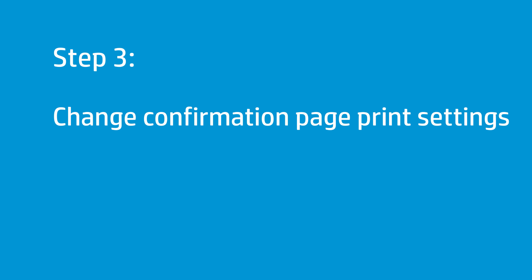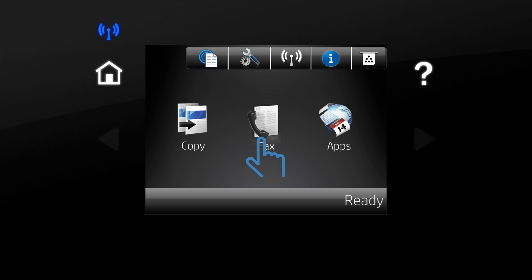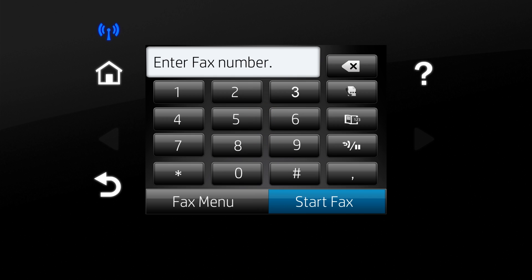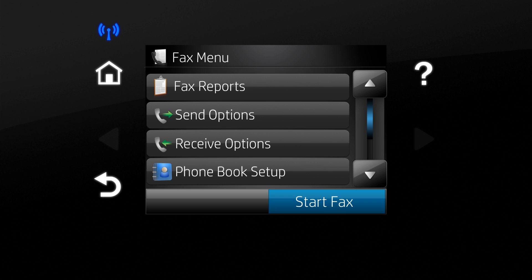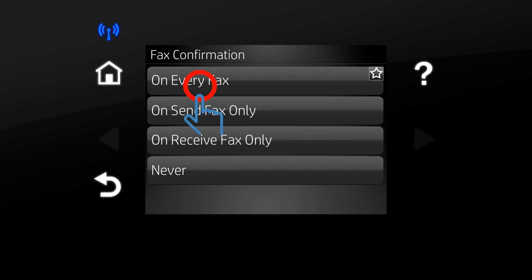Follow this step to change the confirmation page print settings. Touch the Fax icon. Touch Fax Menu. Touch Fax Reports. Touch Fax Confirmation. Touch an option to select when confirmation pages print.